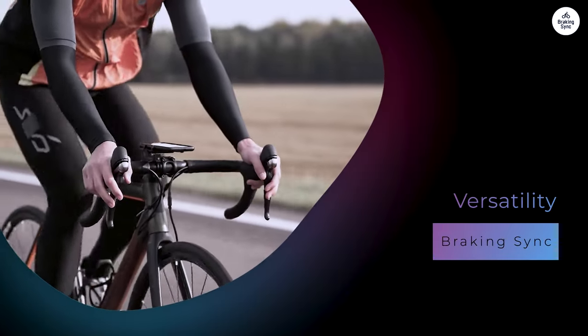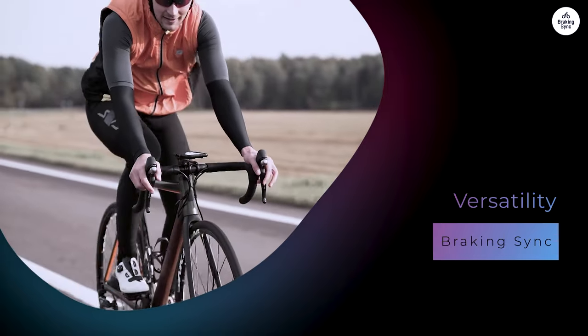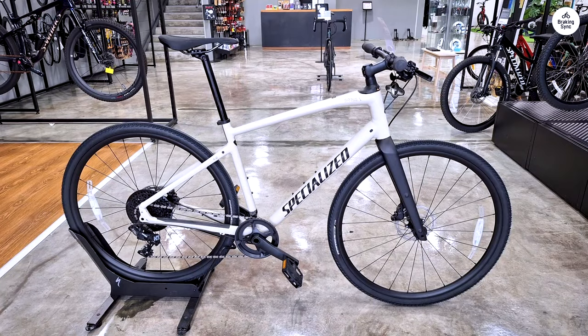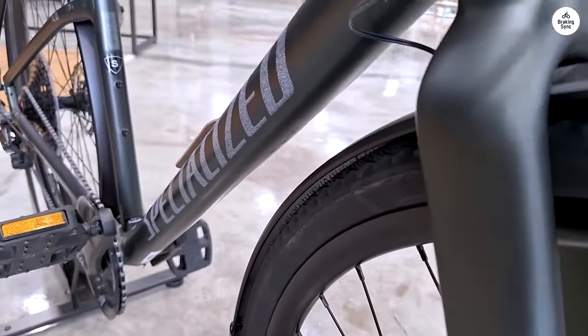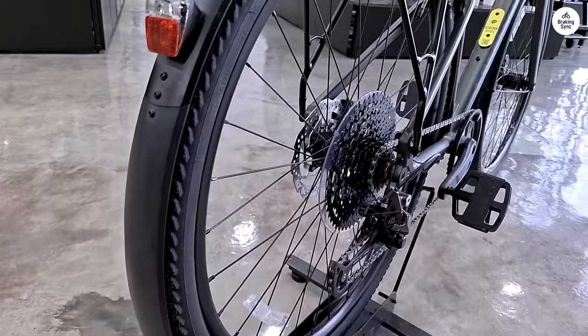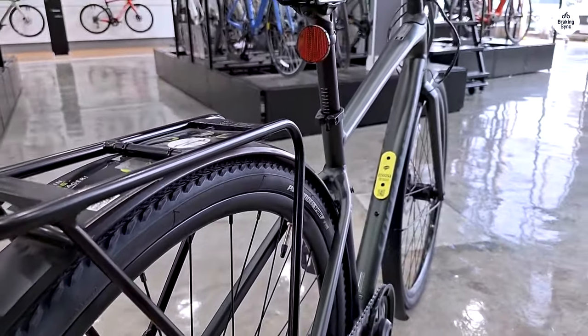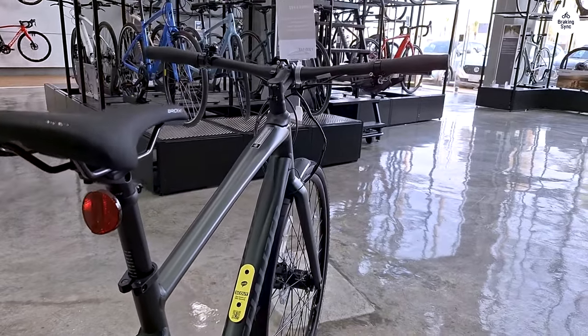One of the things that make the Cirrus X 4.0 stand out is its versatility. This bike isn't just for road riding — it's designed to handle a mix of surfaces, from smooth pavement to gravel trails. I tested it out on both, and it performed well in both situations. On paved roads it felt fast and smooth, but when I took it onto gravel, it still felt stable and comfortable. The wider tires and FutureShock really made a difference when the surface got rough.